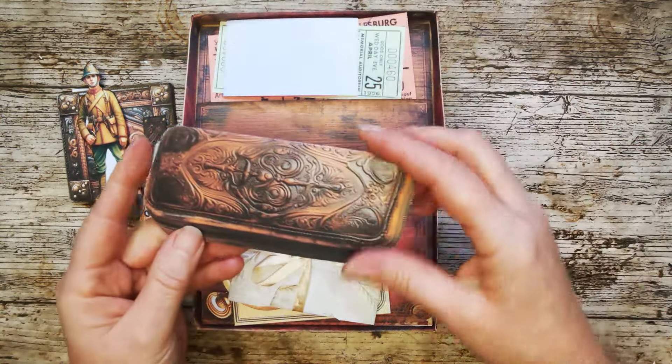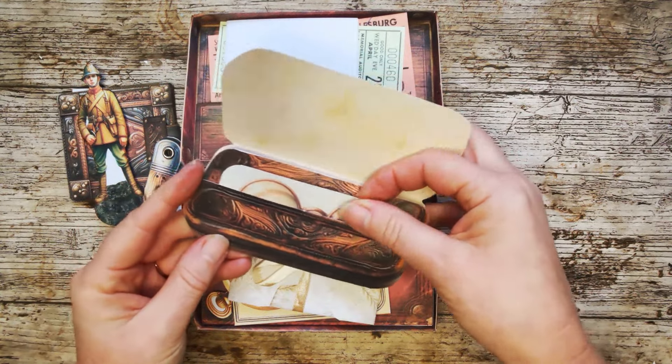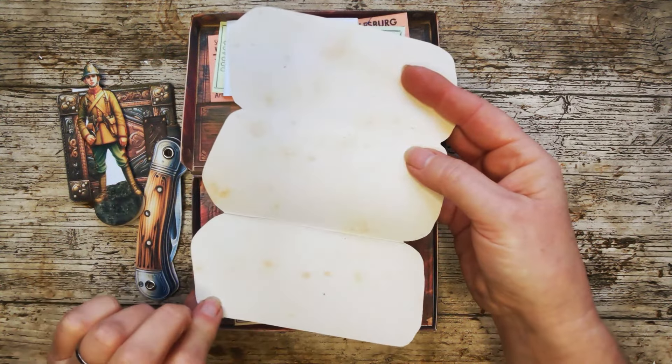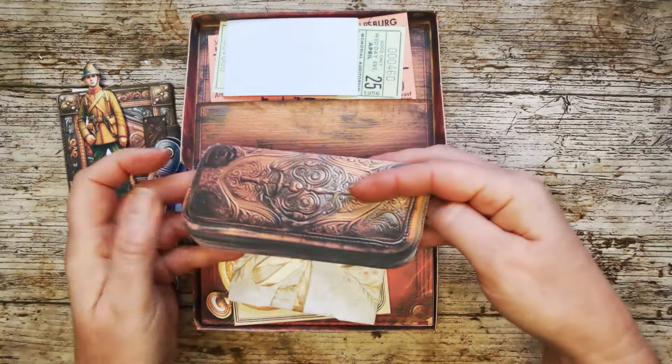This is Grandad's spectacle case, and inside Grandad's spectacle case we can expect to find Grandad's spectacles. But this page also opens up to reveal a big writing space. So that's that piece.